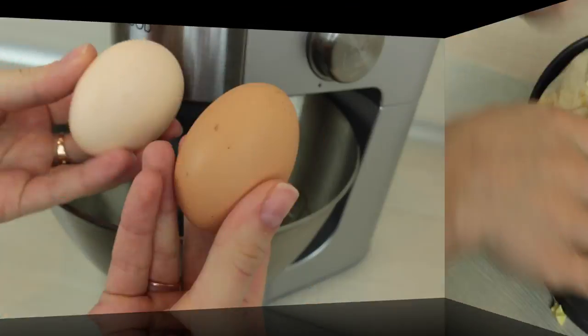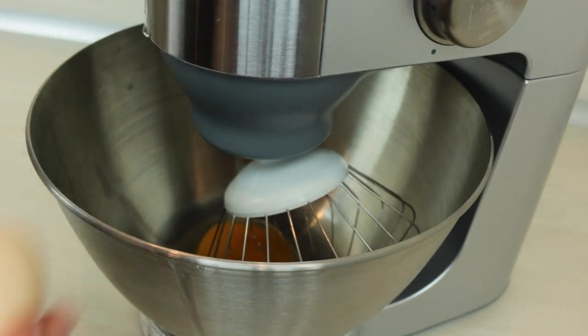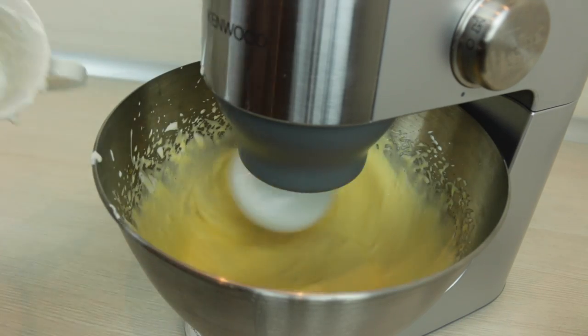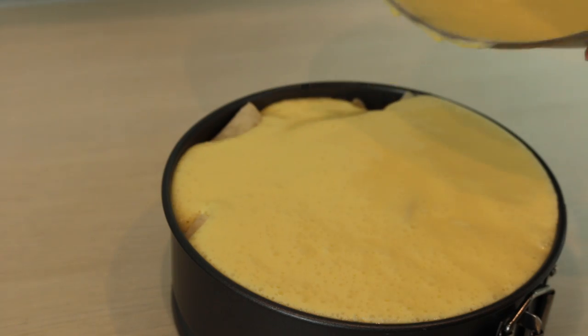Take it aside for a while. We need to whip 2 eggs with 2 tablespoons of sugar for about 5 minutes before we add yogurt or sour cream. When it's all well mixed, pour it out on top of your snail. It should cover the top.